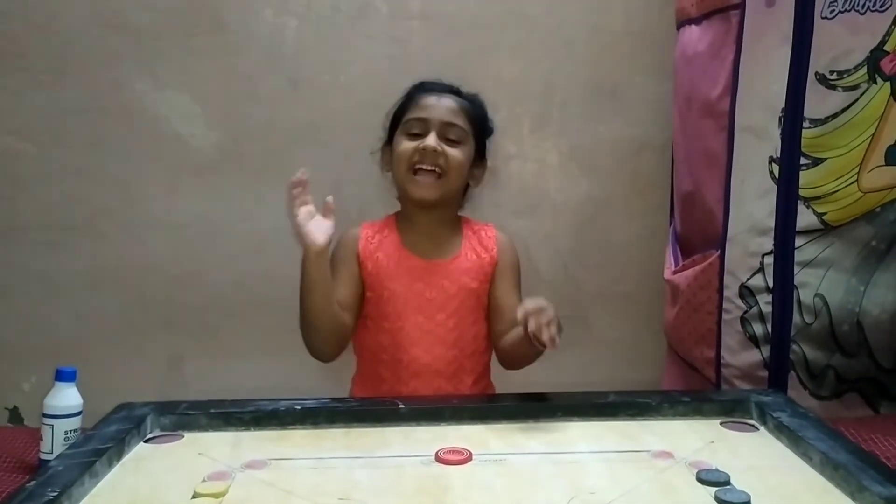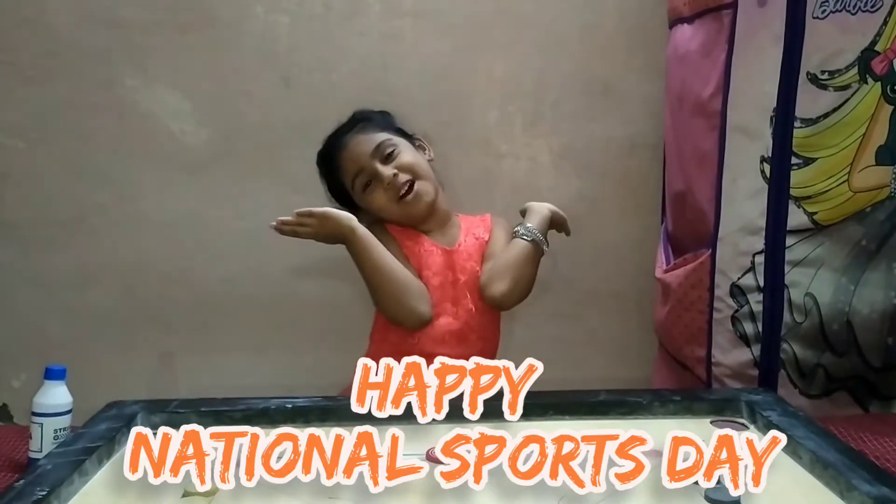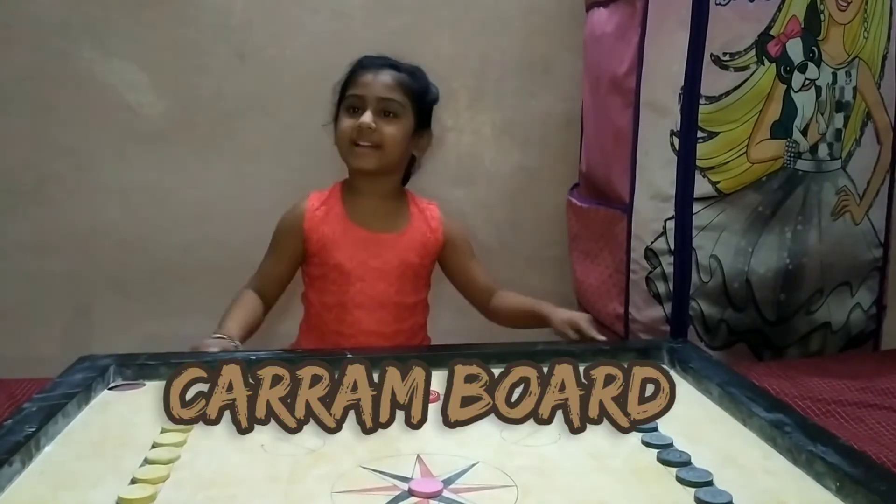Hi Friends! Welcome to my channel, Happy Little Postage! Today we learn about Carambo.